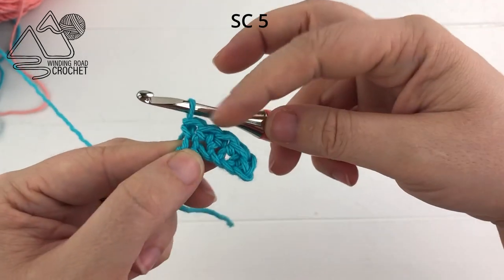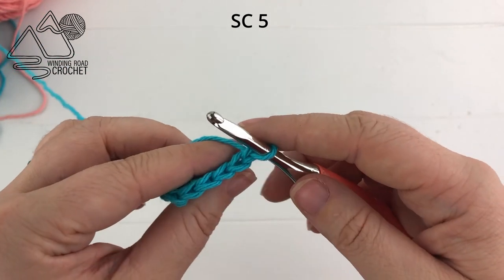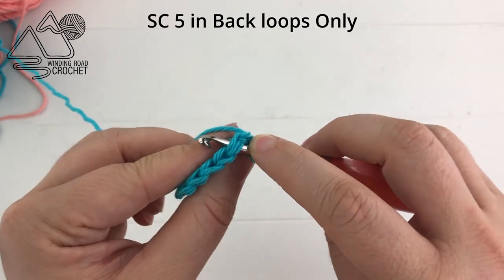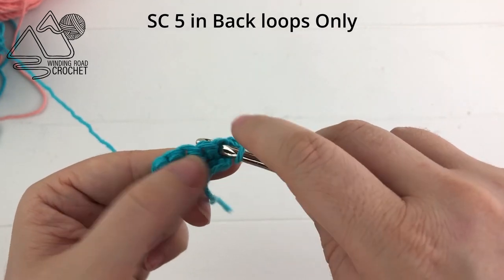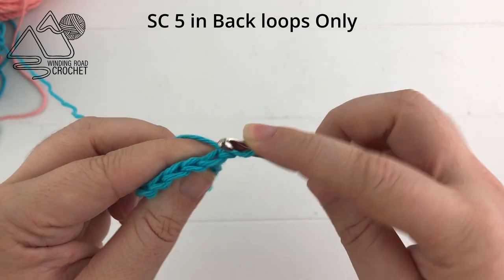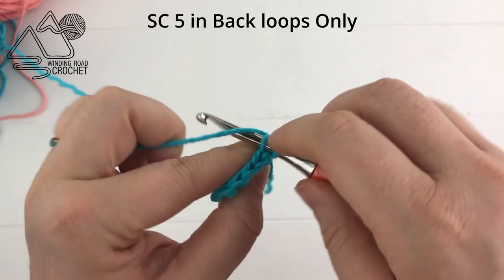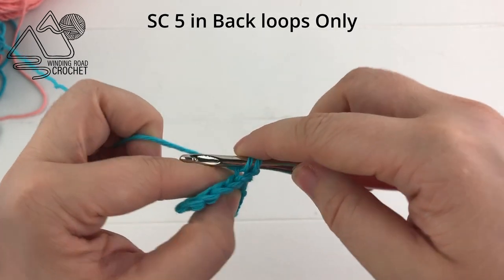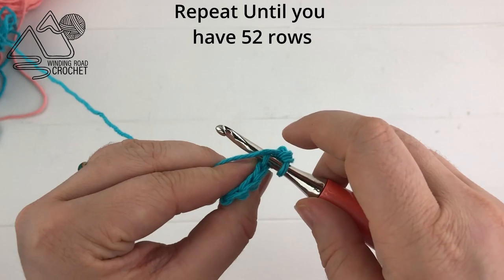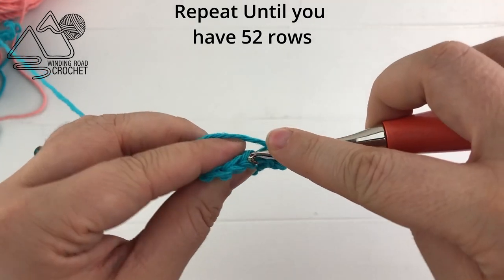For rows two through 52 we are going to chain one and then single crochet across but in the back loops only. Normally you would insert your hook under both loops, but to work in the back loops only, go down through the center of the stitch, in between the V, and out the back. Yarn over, pull up a loop, yarn over and pull through — that creates a single crochet. This gives us that beautiful ribbed look for the collar.